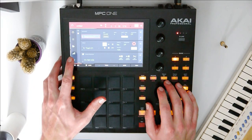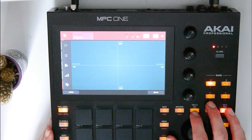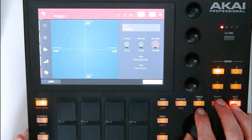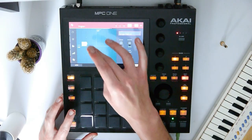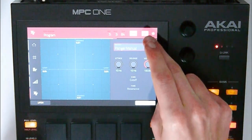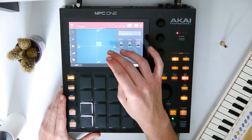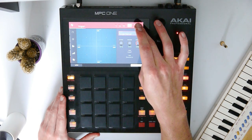Next, let's go to the XYFX page — program insert XYFX — and add some XYFX automation to those hi-hats. I really like the flanger, it's pretty fun. Let's add one of those automations and press play. That's spacey! Let's deactivate the automation again.